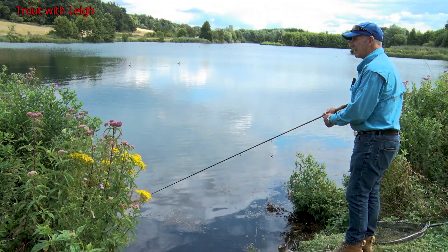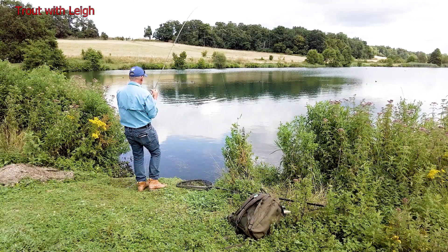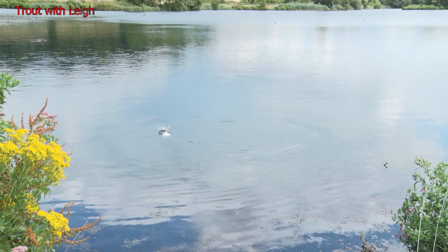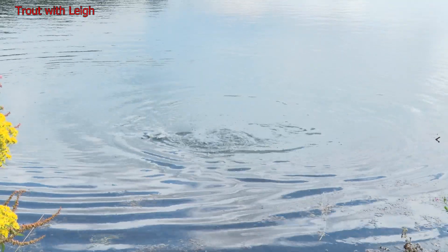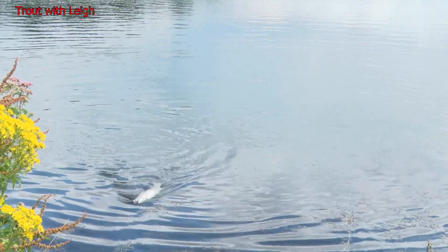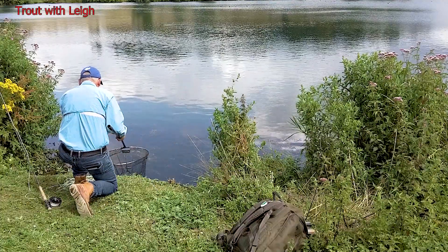Straight in. Feels a bit heavier. This shows you what a change of fly does — it's really not that big at all. He's ready. Put him straight back — don't need to touch him.